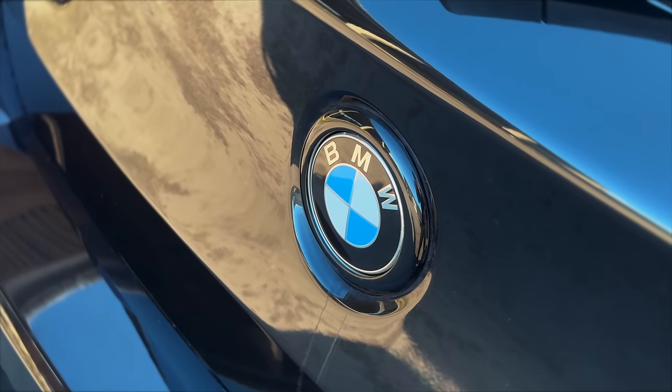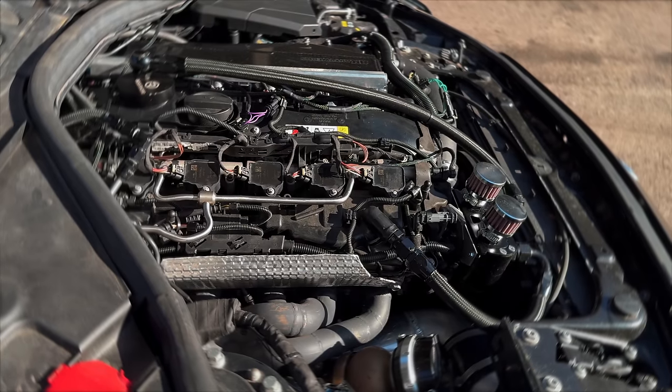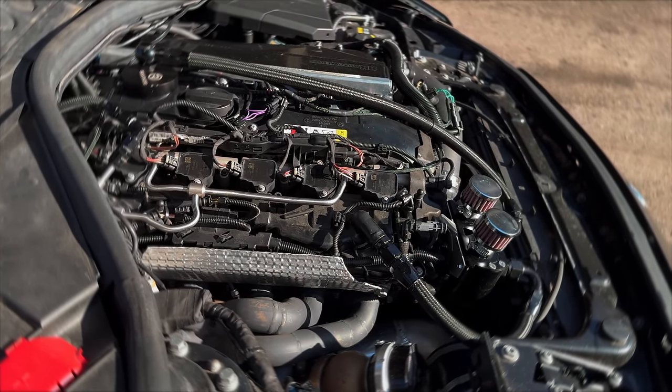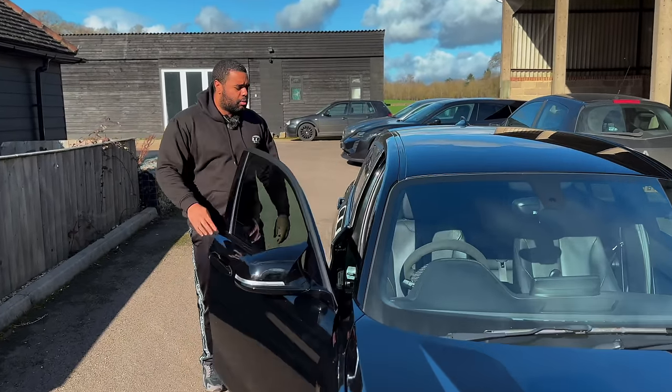So as I say, Shadow Edition, 22,000 miles on the clock. It's a full service history car. Paid £27,000 for this car. It's got a fully built engine - Williams Performance pistons, rods. We also have a Cobb Developments G35 900 turbo kit.